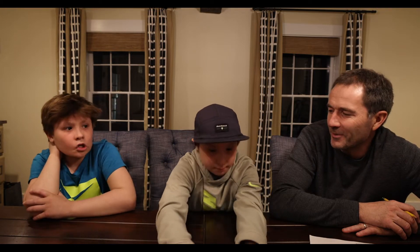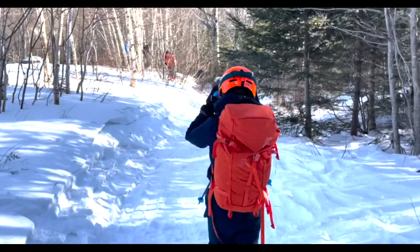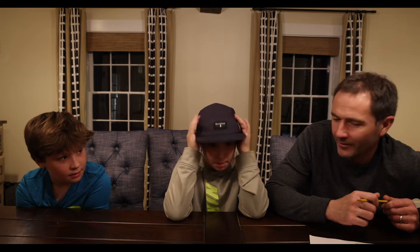The descent takes about 10 minutes if you're fast, or 15 to 20 minutes if you're slower — it took us about 15 minutes. It's a pretty fun 15 minutes compared to the two-and-a-half hours skinning up and gaining 2,000 feet of elevation. The cool thing about the trail is it spits you out basically directly into the parking lot, and sometimes you can ski right to your car. Would we do it again? Yeah, definitely — it's a fun thing to do.